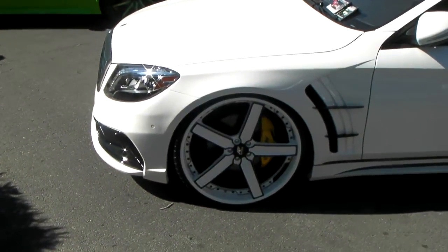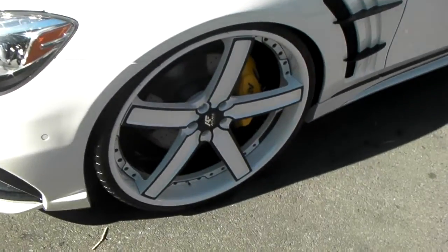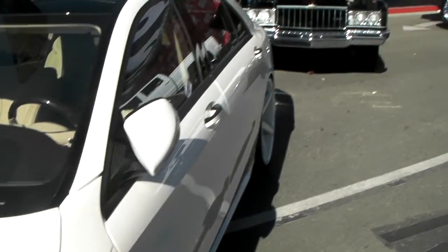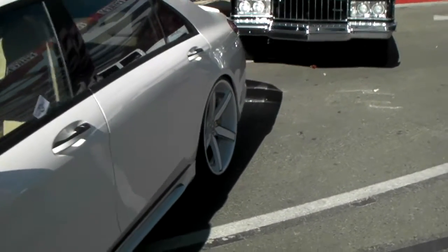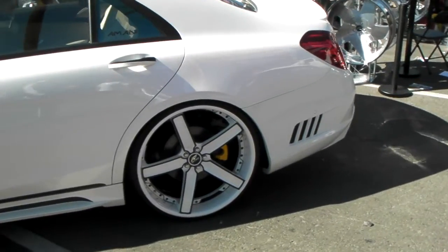It's your boy KB from Dozen Tires TV. Right now we're looking at a brand new S-Class with Armani Forge wheels on it, custom painting. You can find these online at DozenTires.com and we do offer custom painting. You can see the concave in the back is really, really deep as compared to the front. Beautiful wheel, great looking vehicle. The custom paint really brings it out.